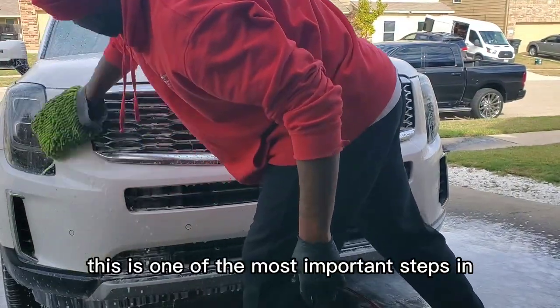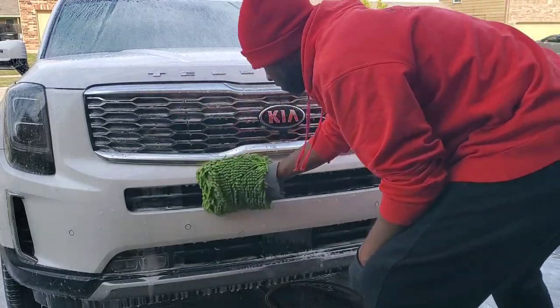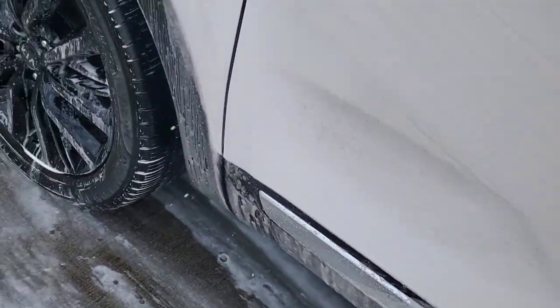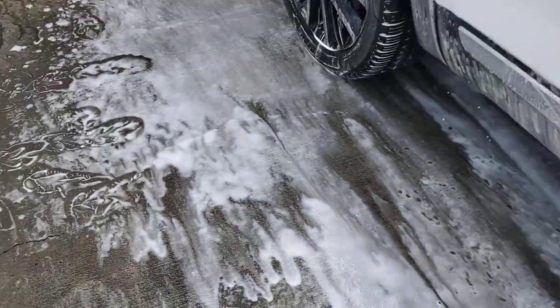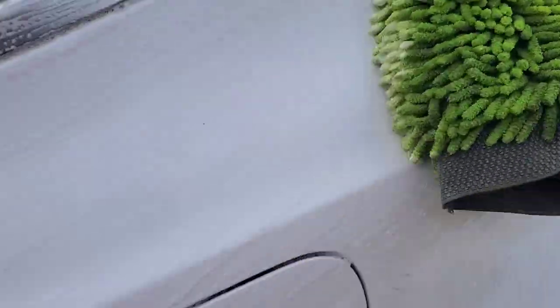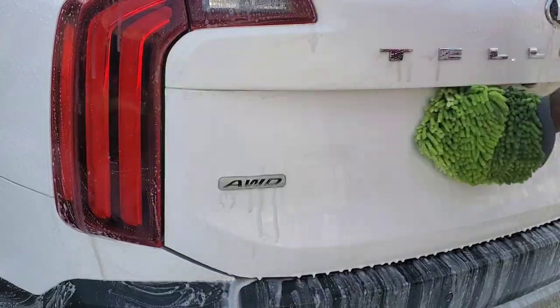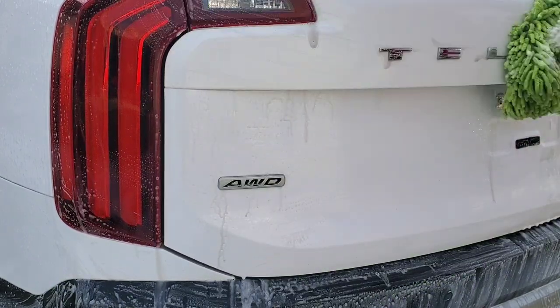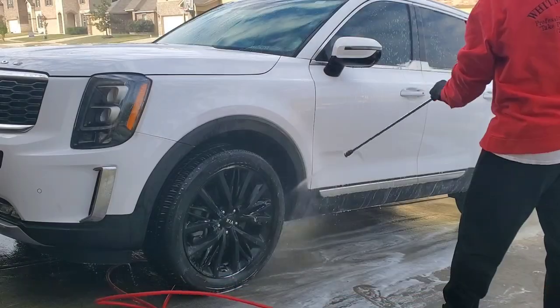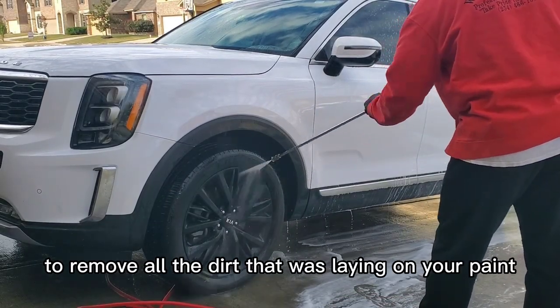This is one of the most important steps in paint decontamination. Now wash off the iron remover to remove all the dirt that was laying on your paint.